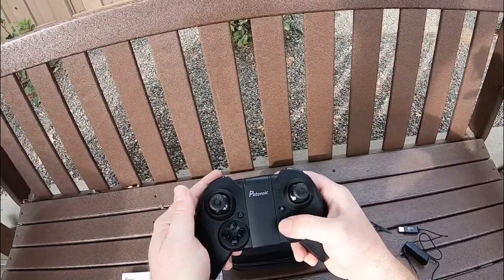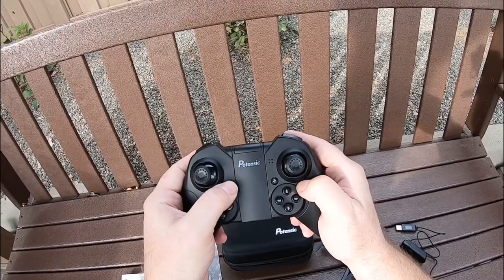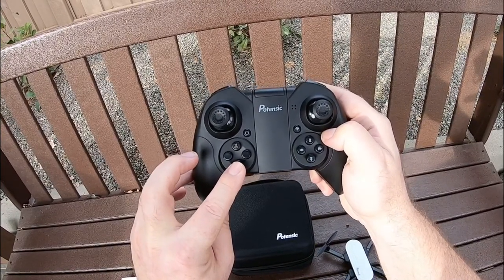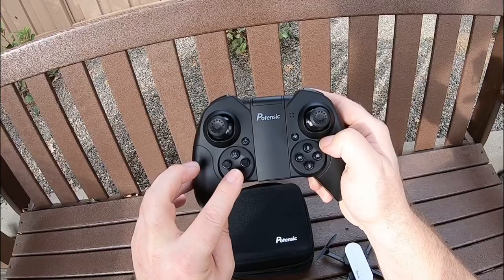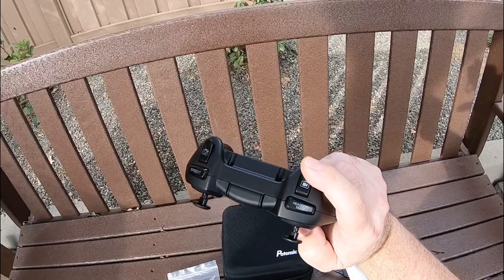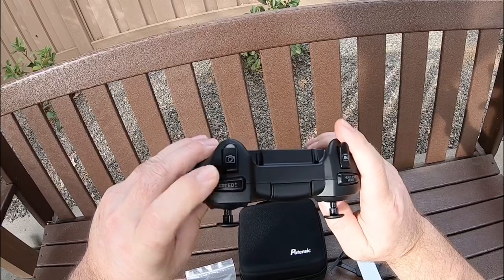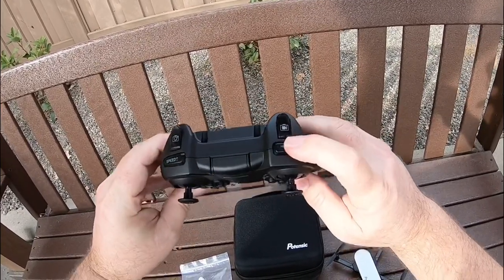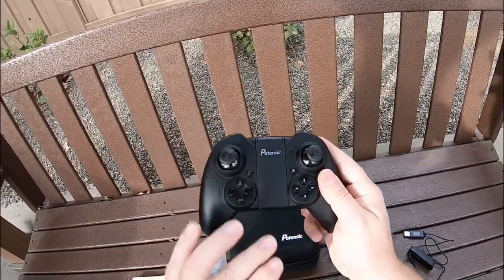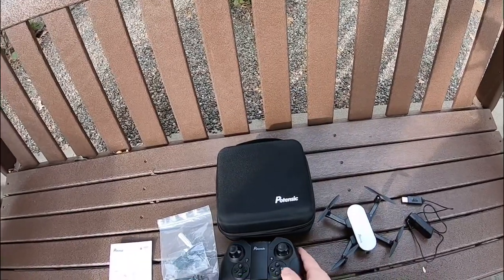Pretty basic controls. You've got trim buttons, a button to calibrate the gyros, and an on/off button. One key takeoff, one key land. This is your emergency stop — if you hold that down, it will stop the motors and the drone will drop wherever it's flying. You've got your camera record button, picture button, speed rate with three rates of speed, headless mode, and a phone holder. I'll be using the iPhone X today.